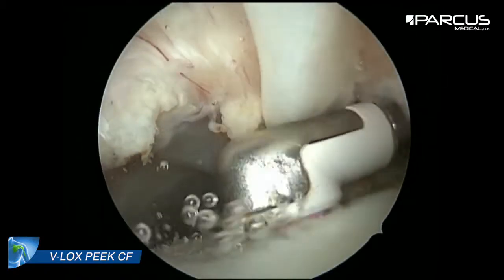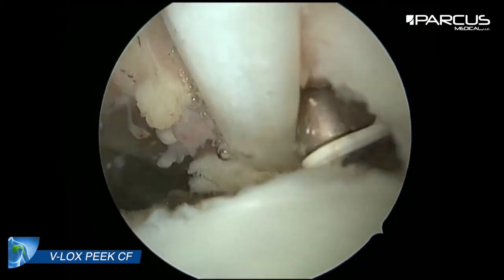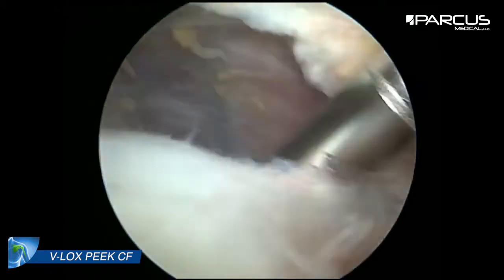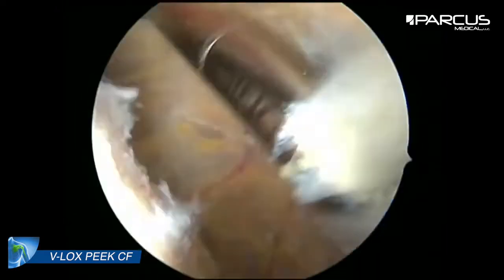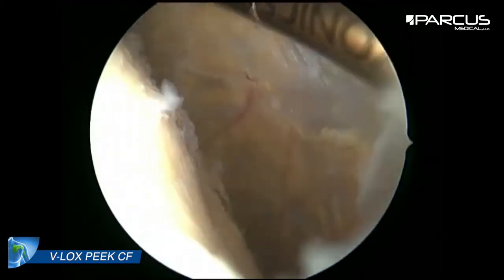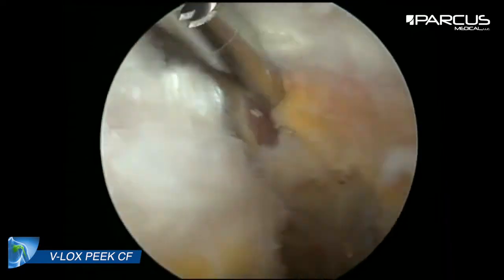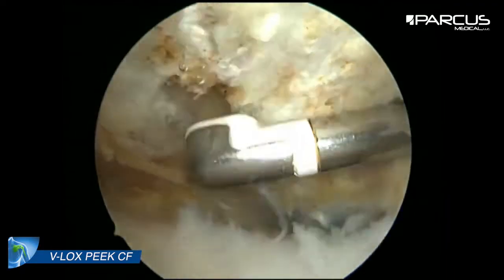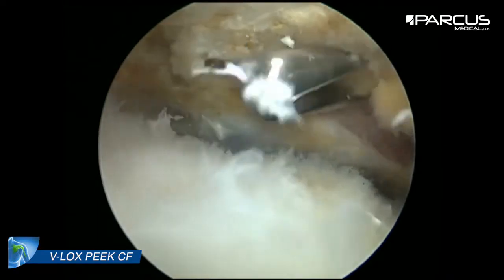After resection of the soft tissue, we prepare the footprint on the major and minor tubercle. Now we switch into the bursa and we resect the soft tissue in the bursa, trying to resect as much as possible. Later we prepare the bony spurs of the acromion and we resect them.